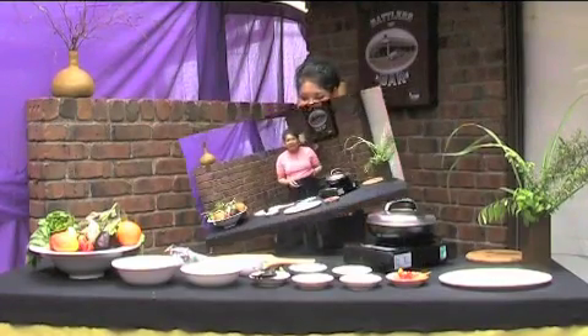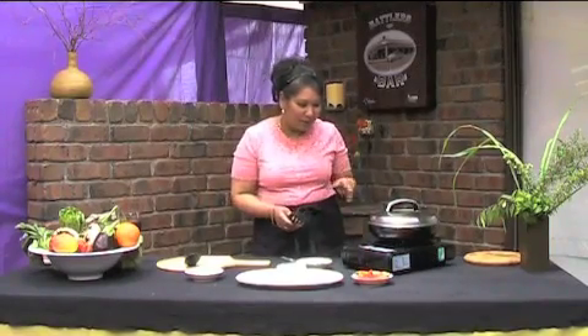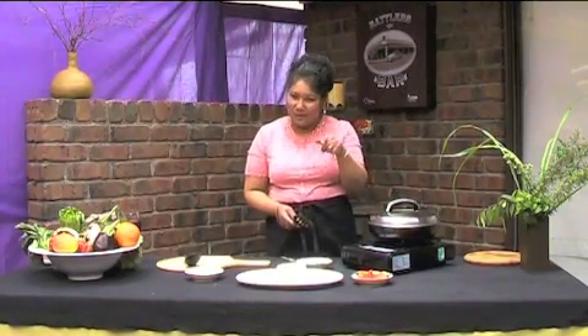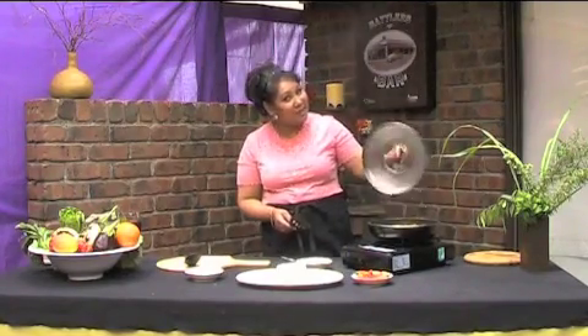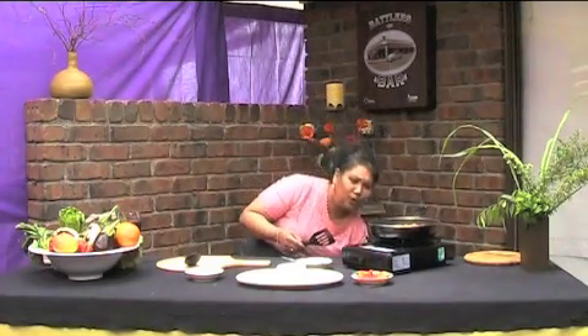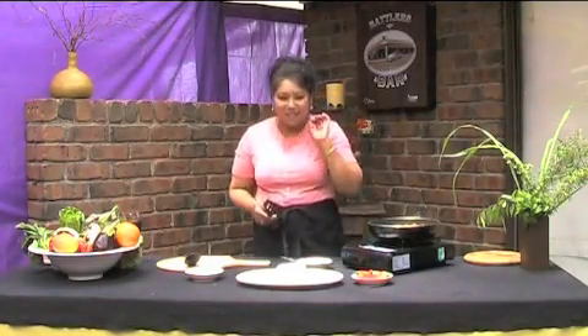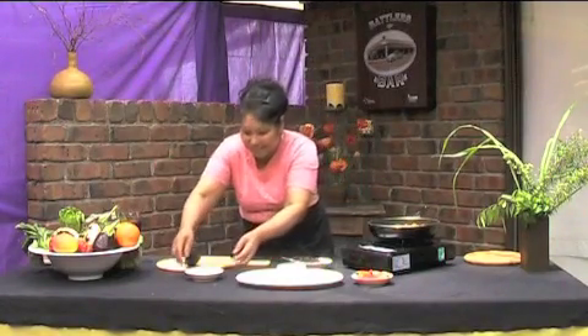Welcome back! It's been half an hour of cooking. I can smell it — I don't know about the people sitting at home, but here we go. Oh, so beautiful. One last touch I want to add to this dish is the coconut milk.